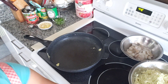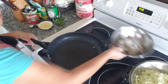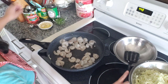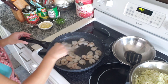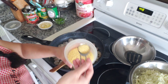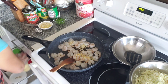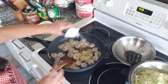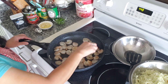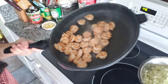We're gonna set the eggs aside. Next step, we're gonna fry up our shrimp. Season it with some chicken bouillon and black pepper as well. Once it's thoroughly cooked, we're gonna set it aside as well.